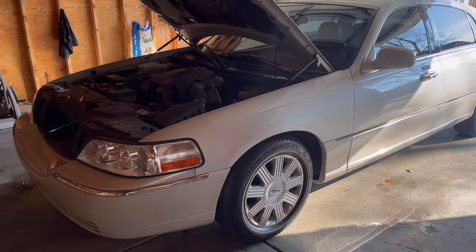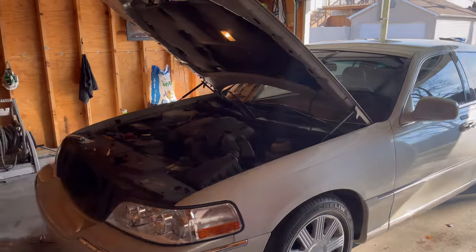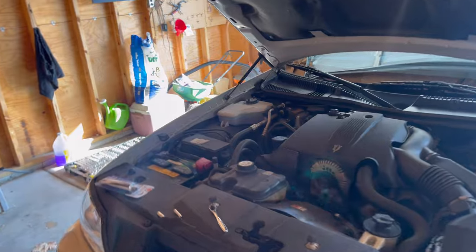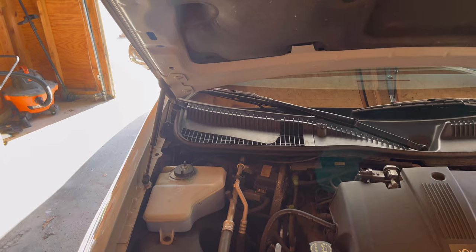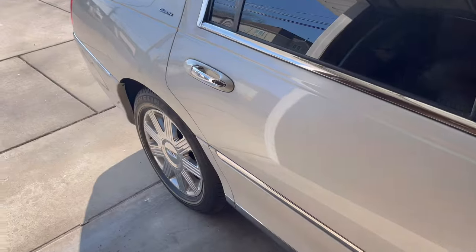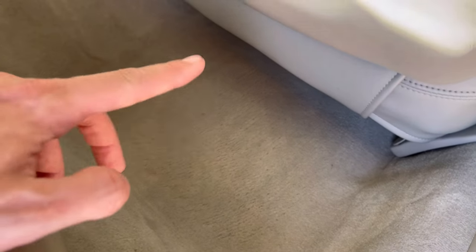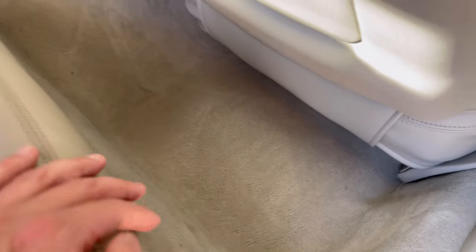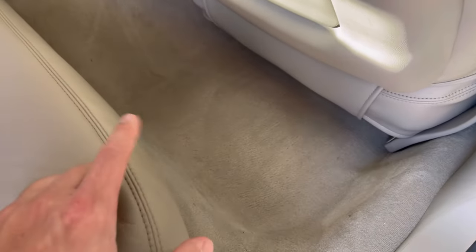Although the Lincoln Town Car is a super reliable used car to buy, it does have one particular thing that causes issues and it's cheap to fix, but if you don't fix it, it will give you a big headache. You may have seen posts of people complaining about water building up right behind the passenger seat, all on the floor — it'll be damp, it'll be wet, the carpet will be stained, it'll smell like mildew, the whole nine yards.